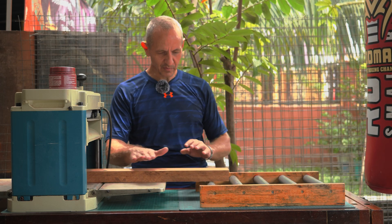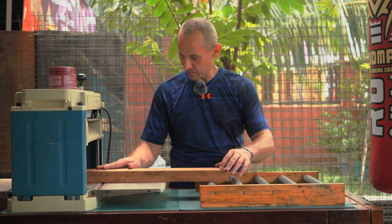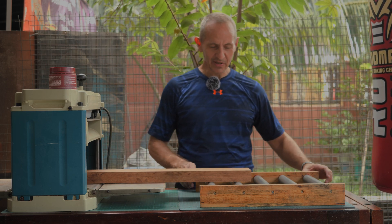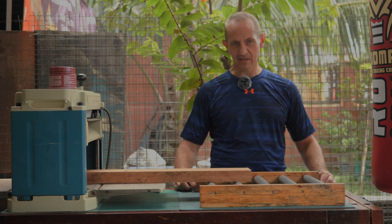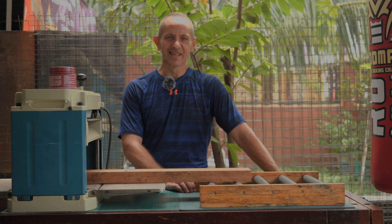I'm very happy with the precision of the height, so I know that there will be no snipe — I'm very very happy. And this ends the build for the thickness planer outfeed table. Tiger Carpenter — please like and subscribe. I will see you again in the next video, bye bye.